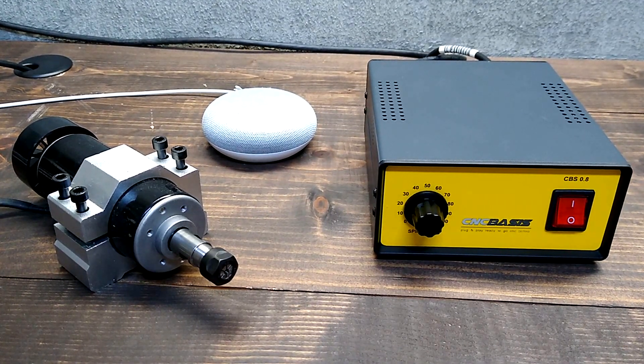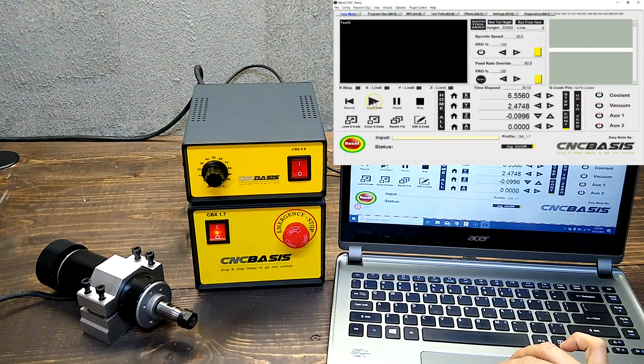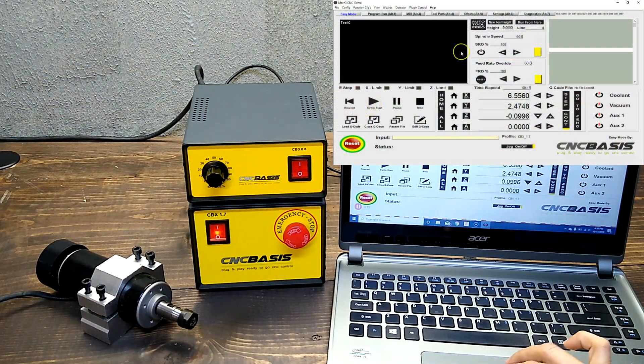Now let's get to the real stuff and connect it to a CNC controller and let the Mach3 software do the job.